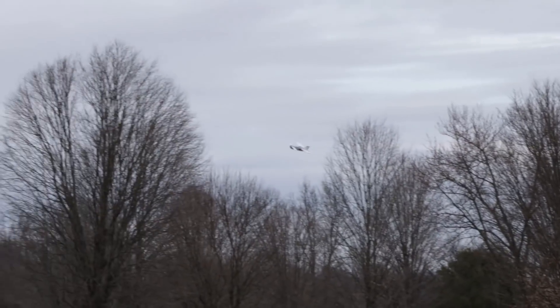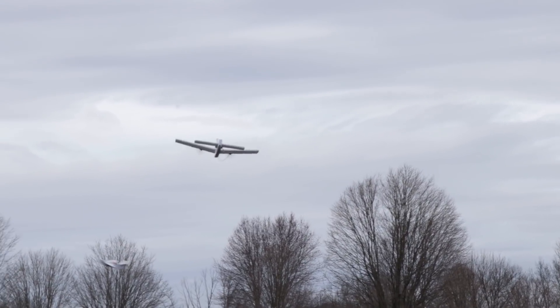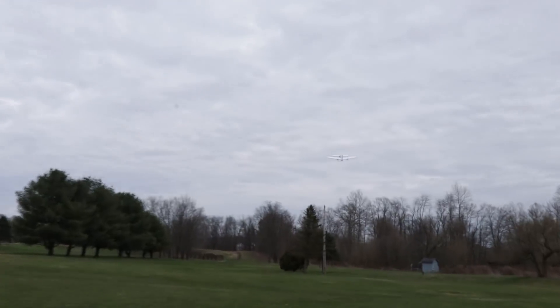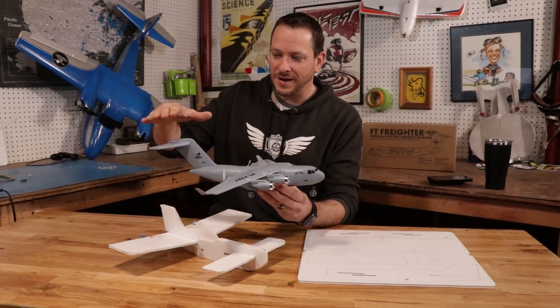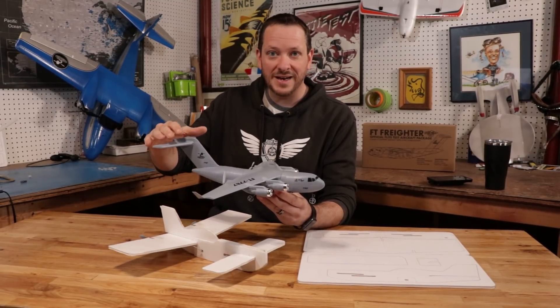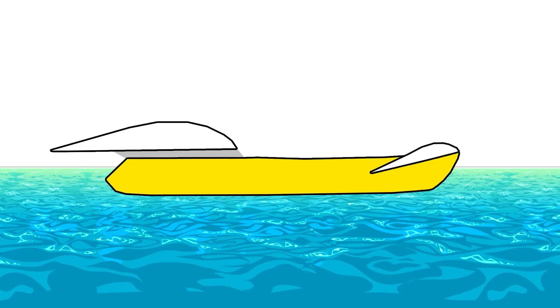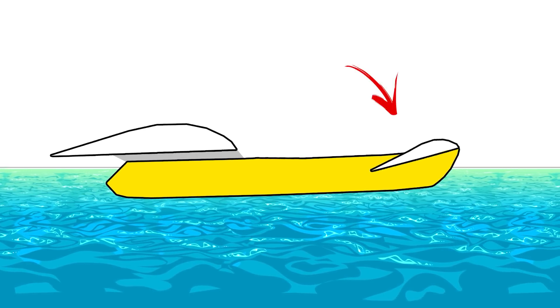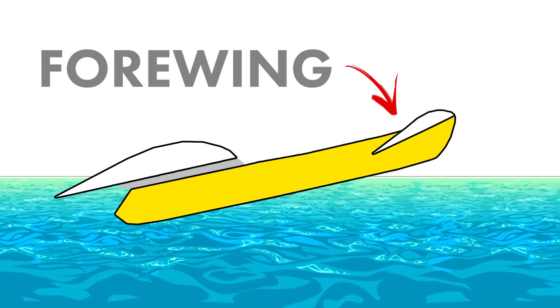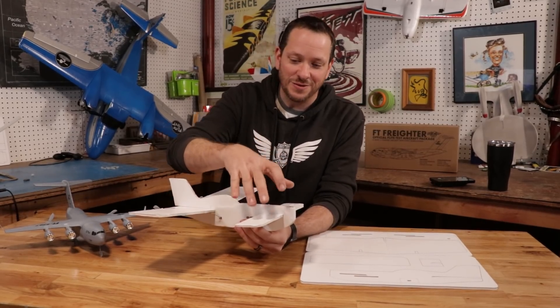The reason it's called the Easy Canard is because that's the actual name of the configuration of this airplane. When you see a typical plane fly, like our C-17 here, you have a main wing, horizontal tail surfaces, and a rudder — and typically the horizontal tail and rudder are by each other. With the canard, it's actually in front, and it's no longer called a tail. It's called a fore wing or fore plane. You have your main wing and your fore wing.